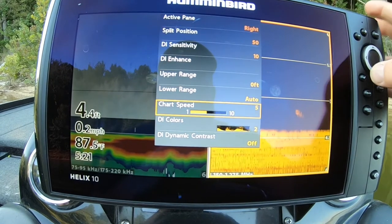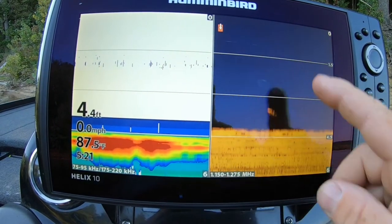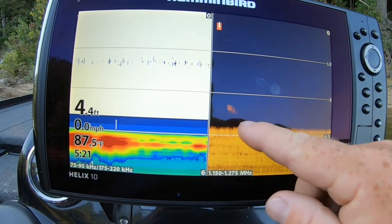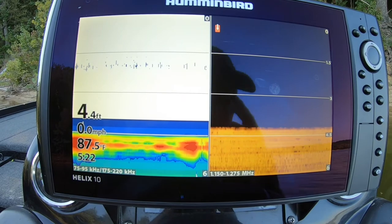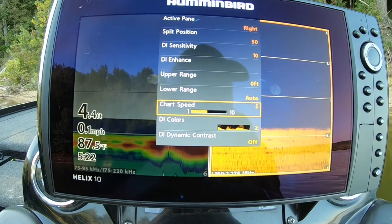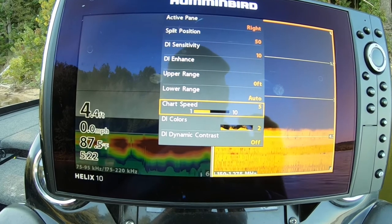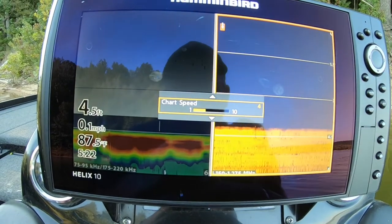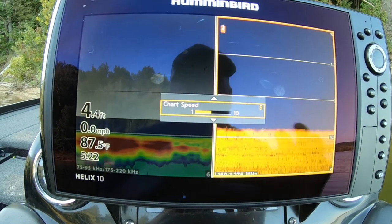Your chart speed — on your 2D sonar it shoots a cone, but on your down image and side image the boat has to be moving for it to work. Those shoot real narrow beams, so the boat has to be moving to draw the picture. To determine your chart speed, put your boat in forward gear, don't give it any gas, and see how fast it idles. Mine idles between 3 and 4 miles per hour, so 4 would be a good speed. But I like to side scan a little faster, so I put it on 5 — I can side scan about 5 miles per hour and still get a good picture.